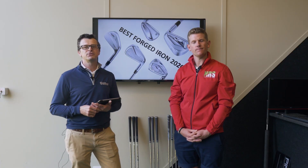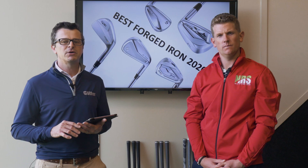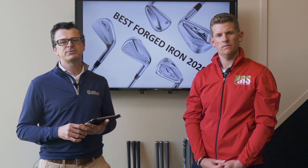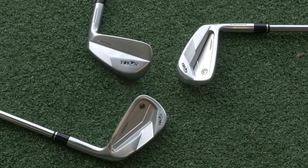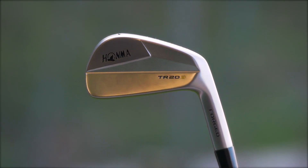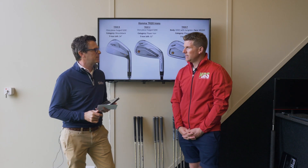We've already done previous videos on the TaylorMade and Mizuno and told you plenty about them, so we'll leave a link in the description if you want to see those. But let's get started by telling you what you need to know about the Honma and Srixons. The Honma TR20 has three different models, so Neil, just tell us a little bit about them.